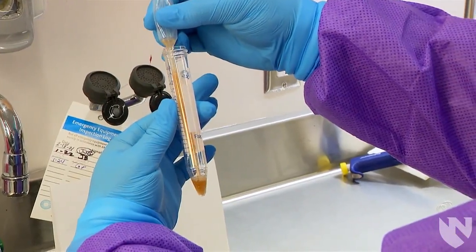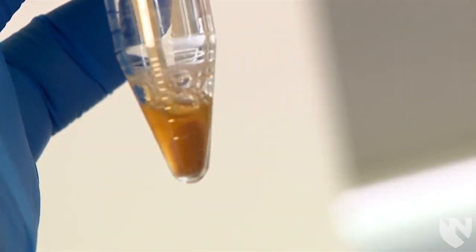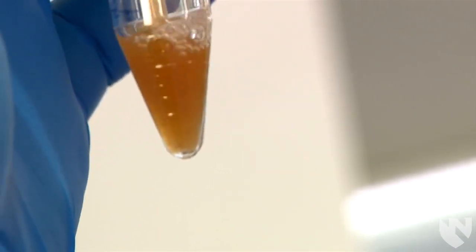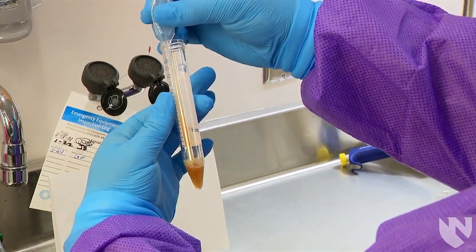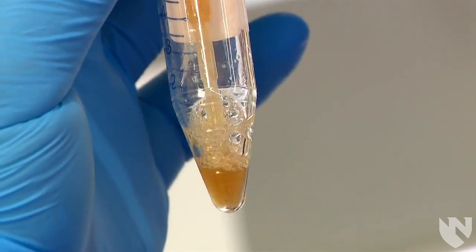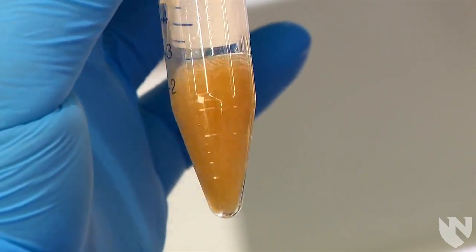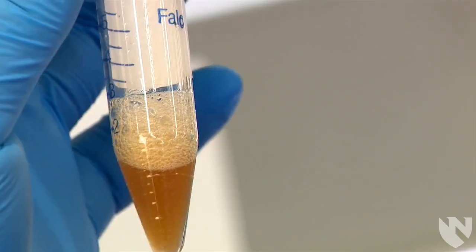Another way to re-suspend the sediment is to use a disposable pipette, aspirate a little of the pellet, and then squeeze the bulb to push the sample back into the conical tube. Repeat the process until there is no longer a pellet at the bottom. The drawback of this method is you might introduce bubbles, so only aspirate a bit of the sample and do not squeeze the bulb too hard when putting the sample back.